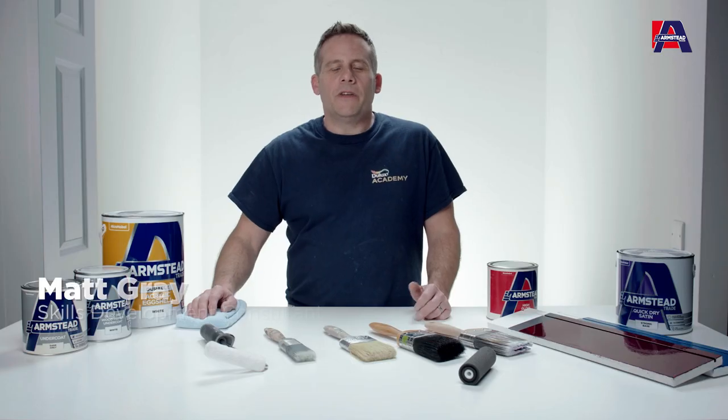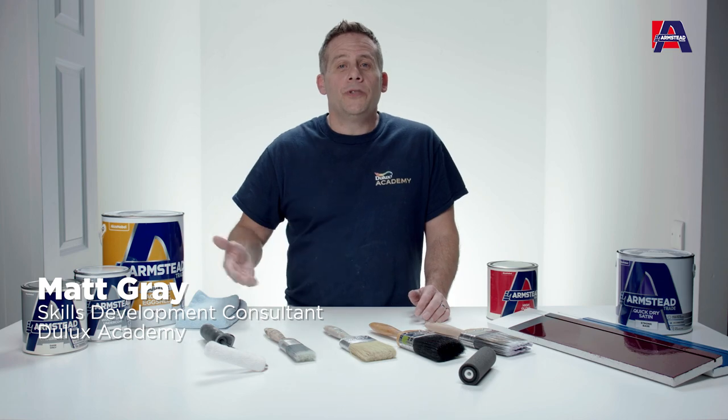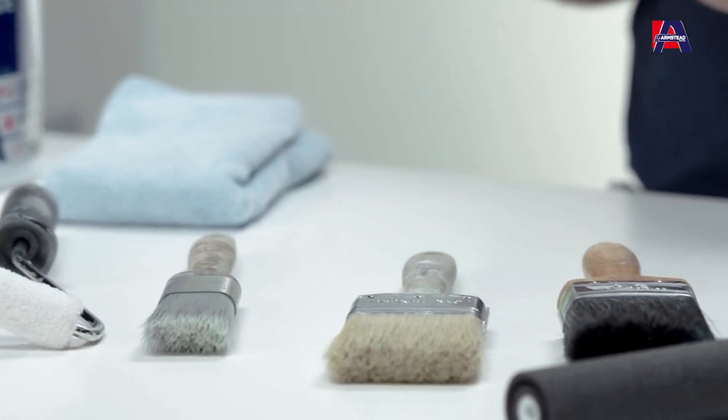This short video is designed to give you a bit of an understanding of the different types of brushes available on the market, and what you would use them for to get the best out of the paints that you're actually applying.